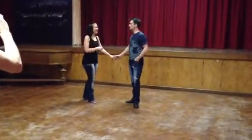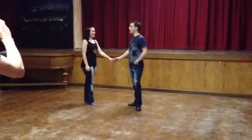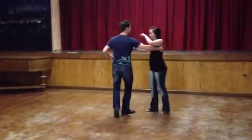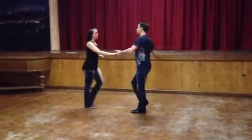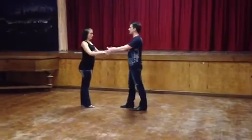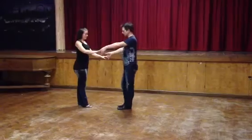We're starting off with a reverse whip. Walk, throw, triple step. Walk, walk, triple step. That's the basic where we're going from. We also had a slingshot.